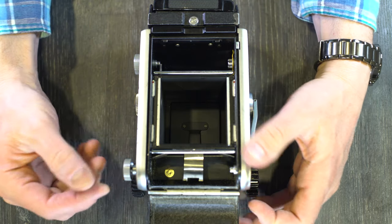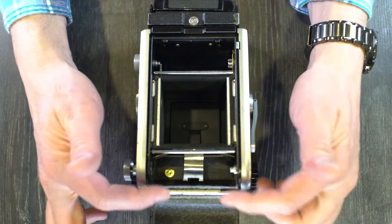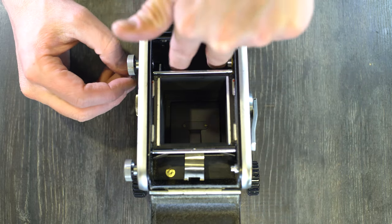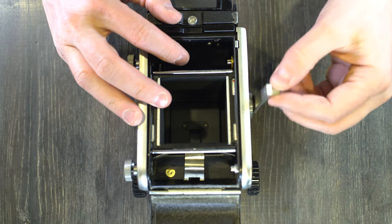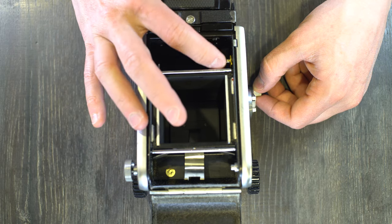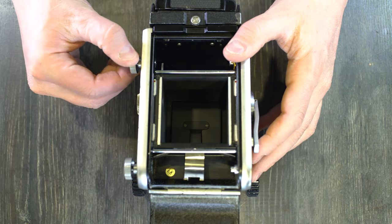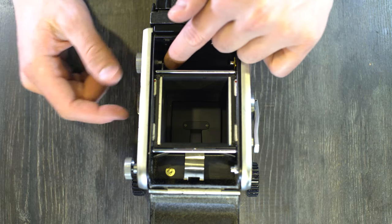So you pull out the stud here, twist it slightly to keep it from popping back into place, take out the spool, pull out this stud, twist it slightly to keep it from popping back into place, and drop the empty spool up here. You can use the crank to help get the spool aligned with the drive mechanism. Once that spool is in place, drop the stud back in and now it's going to be held.